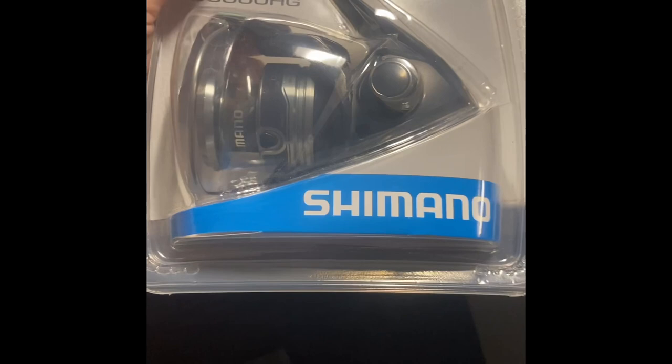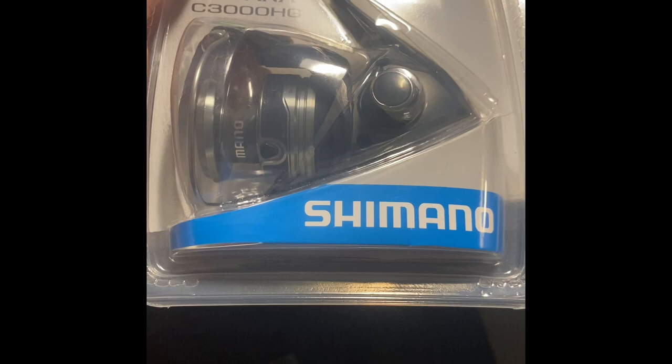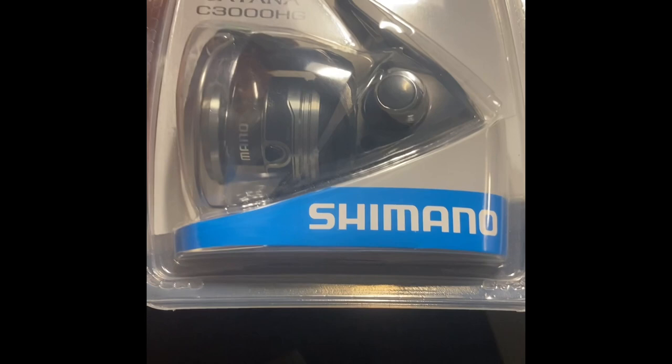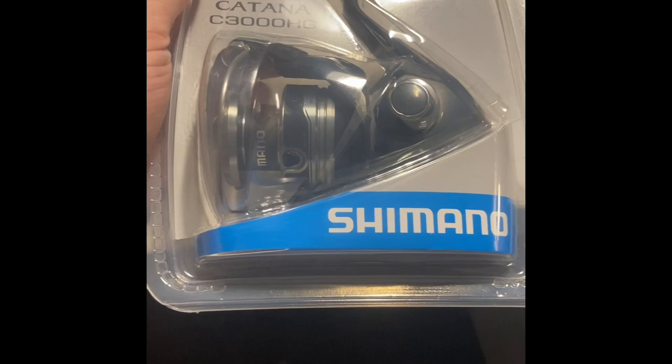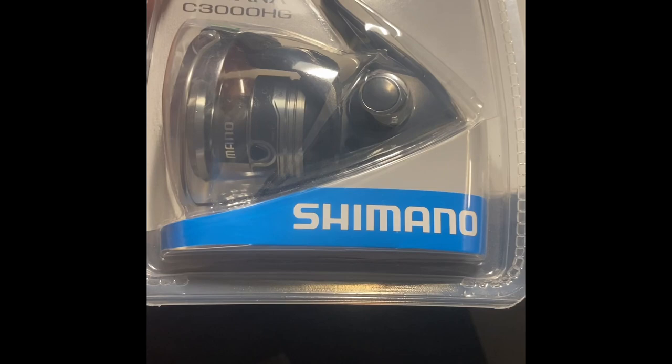We'll give a review of the reel in the next video. You can't always get all the fancy stuff you like, but sometimes you just got to get something that works. Make the best deal with what you have — you don't always need all the fancy stuff. That is a pretty nice rod we got, but just use what you have available.